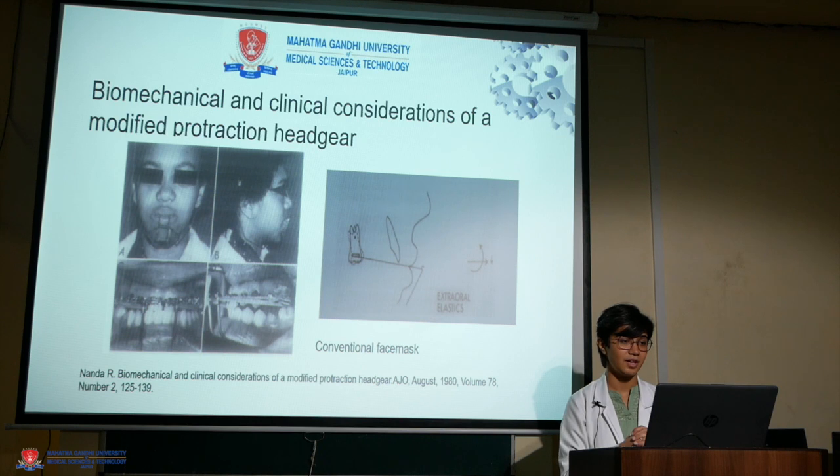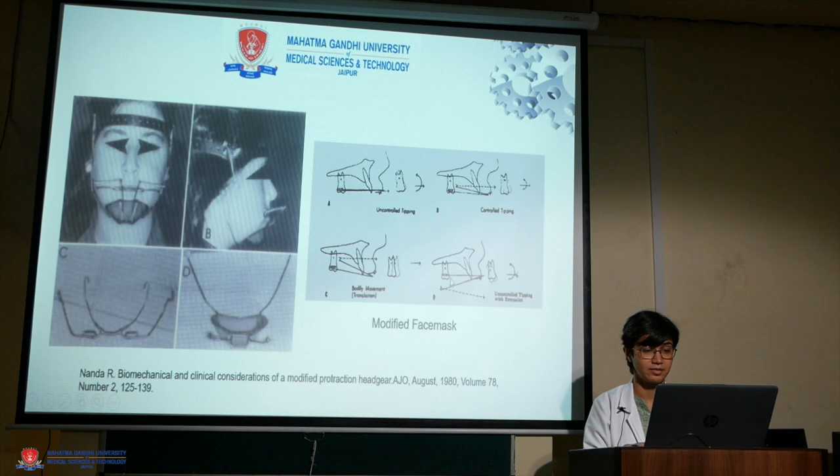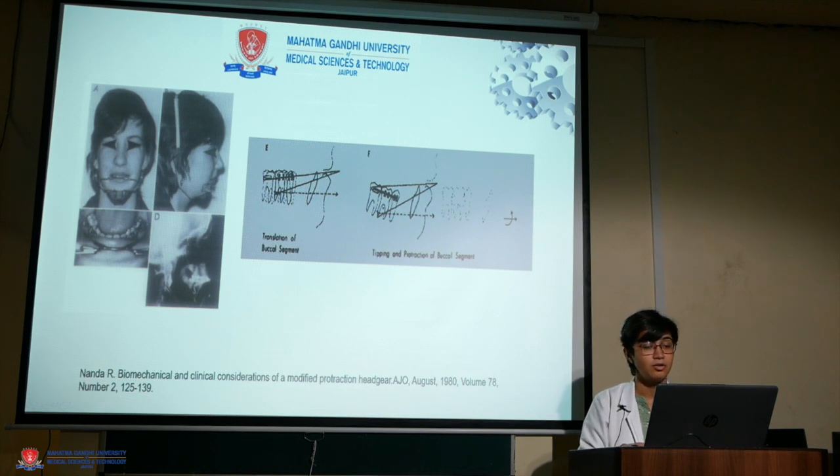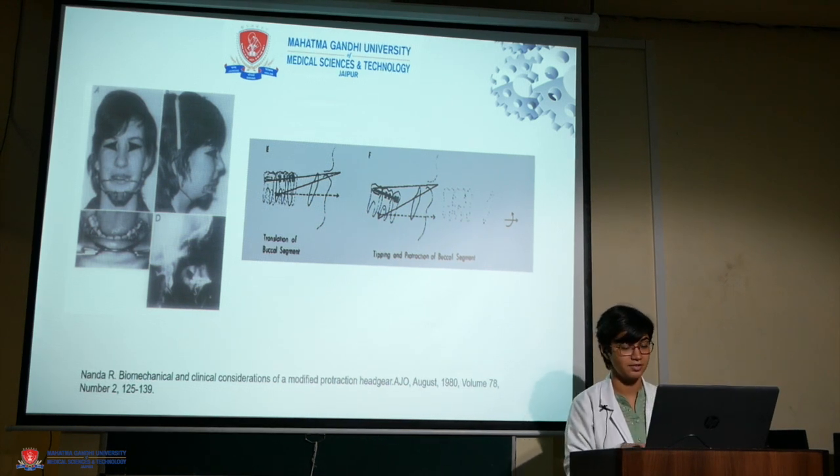Regarding biomechanical and clinical considerations of modified protraction headgear: when a force is applied 15 to 20 degrees to the occlusal plane, a pure translatory movement is observed. However, the inner bow can be angulated to bring about uncontrolled tipping, controlled tipping, bodily movement, or uncontrolled tipping with extrusion of the molar. It can also bring about translation of the buccal segment of the lower dentition, and tipping and protraction of the buccal segment of the lower dentition.